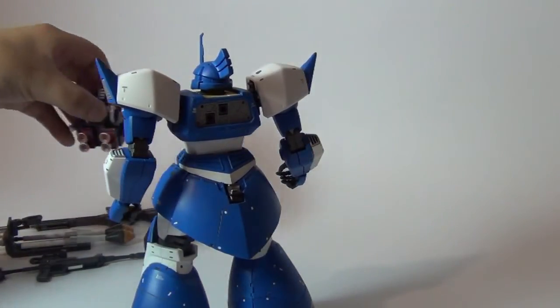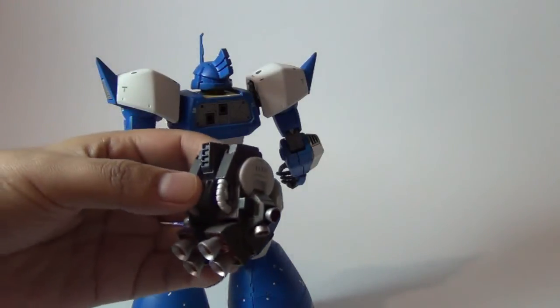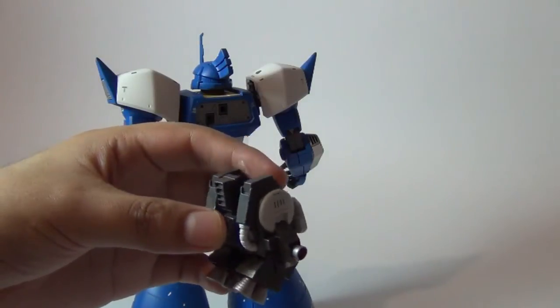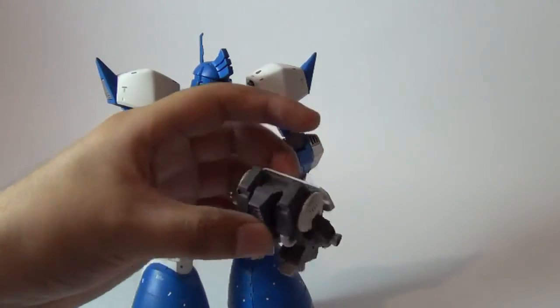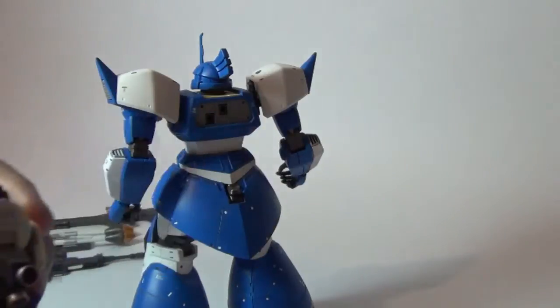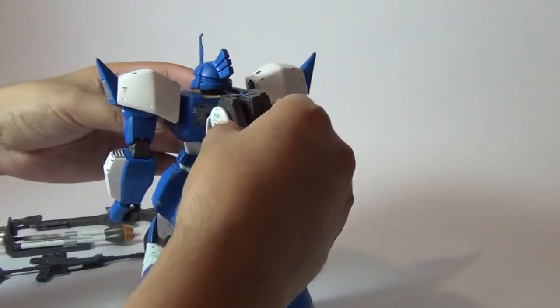The weapons have the same type of paint. For the backpack I added a little bit of silver and black to make it look a little bit metallic and not too plain. So let's fit the backpack and weapon together and see how it looks.